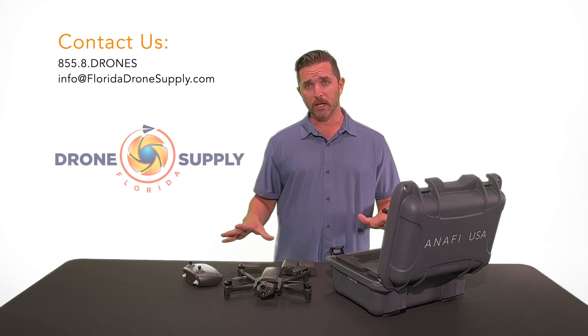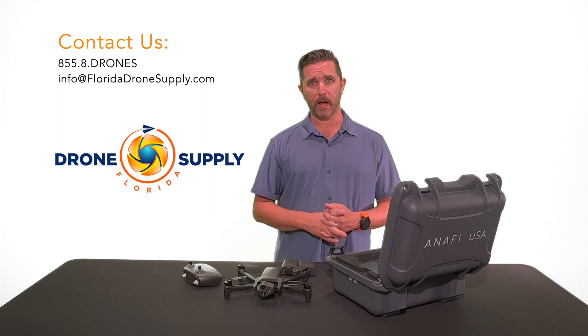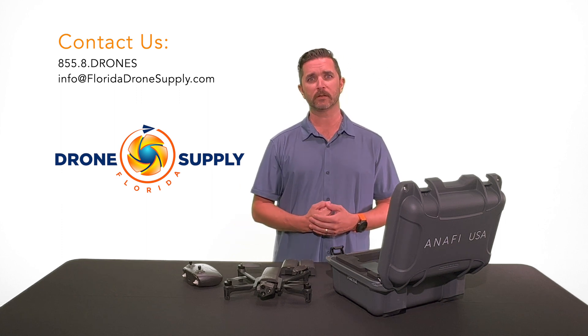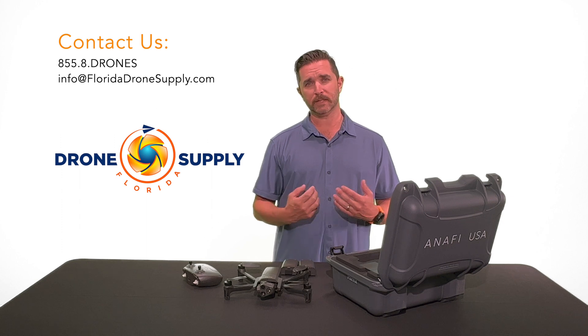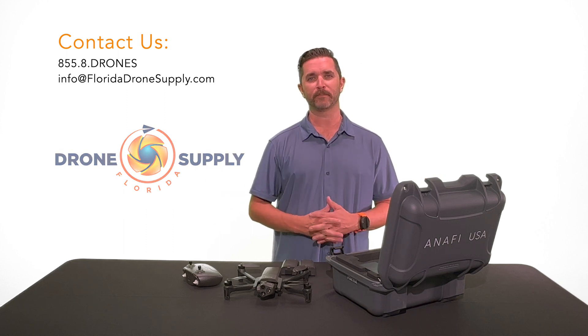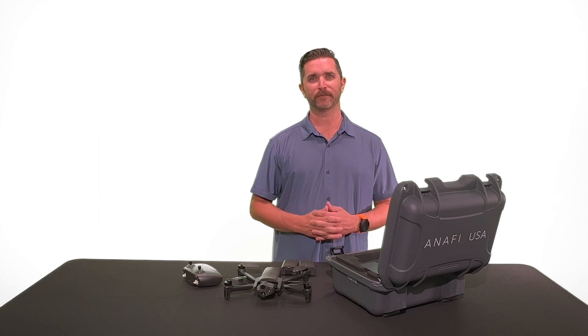These are ready to go at Florida Drone Supply. We're happy to get on the phone with you, do a talk-through, do a Zoom conference — whatever it is. Any questions or concerns, we're ready to ship these out to you today. Visit us online at FloridaDroneSupply.com or stop in our office here in Fort Myers, Florida. You guys have a great day — enjoy your flight.